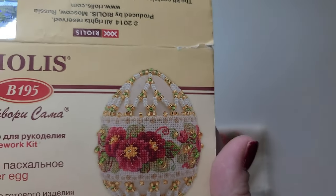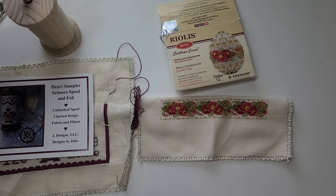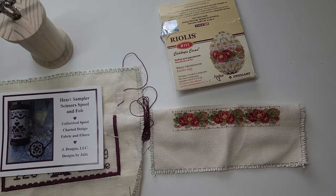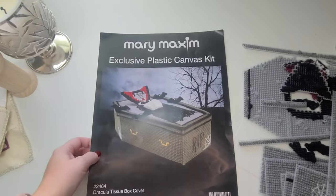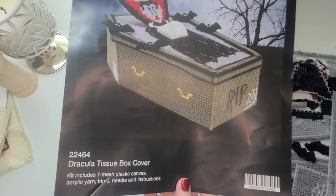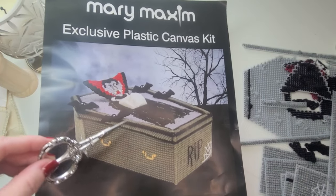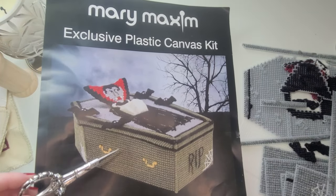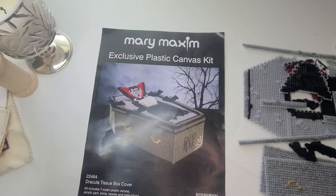So those two — the scissors fob and the Easter egg — are the ones with the least amount of work left among all my WIPs. The third one is a Dracula tissue box cover. It's a whole kit on 7-count mesh plastic canvas with acrylic yarn, trims, a needle, and instructions. The overall finished piece should be gray/darker gray — not the khaki-greenish color you see on the packaging.